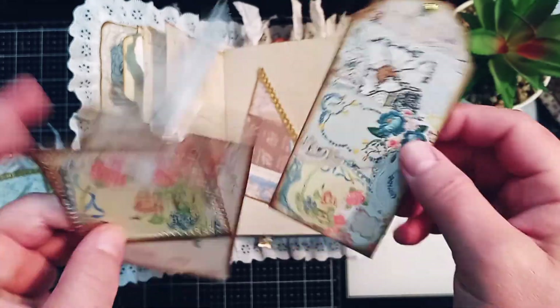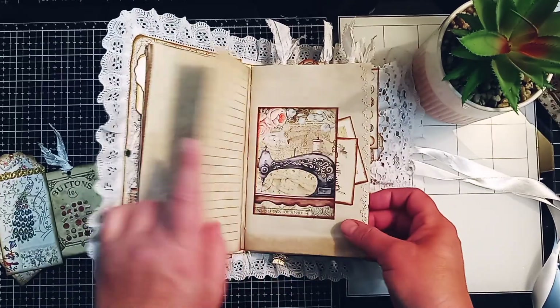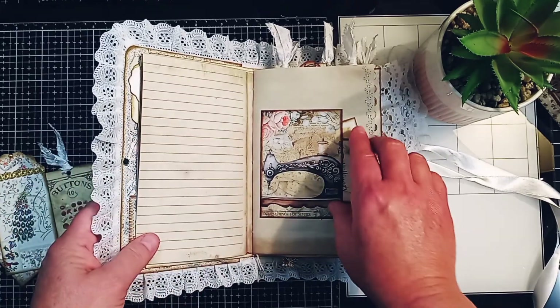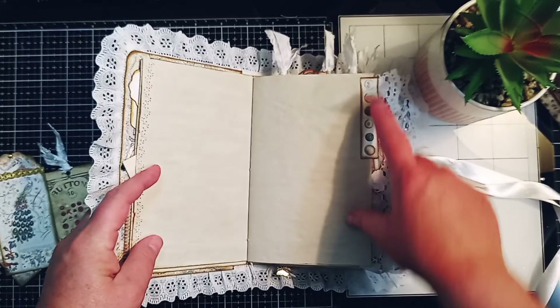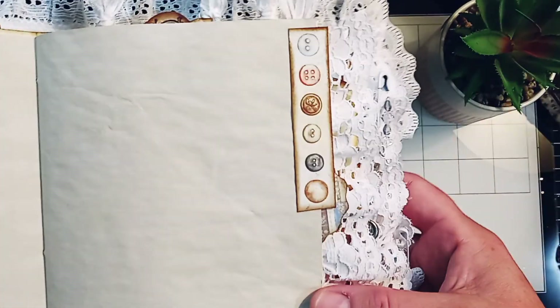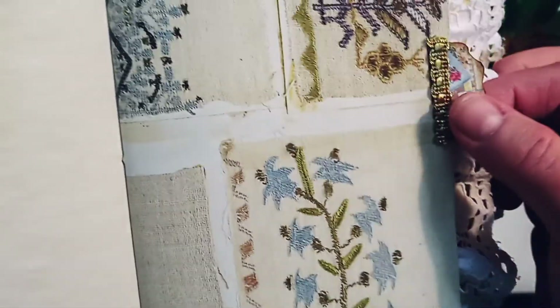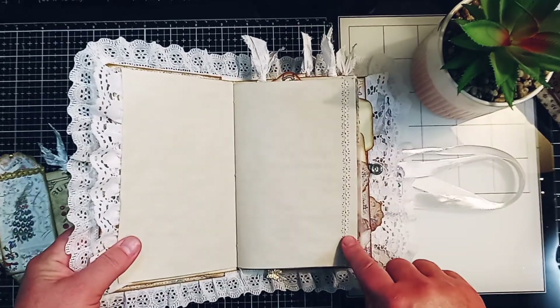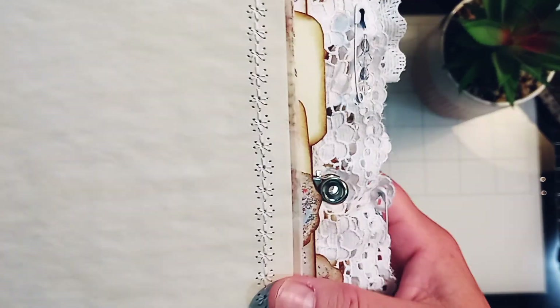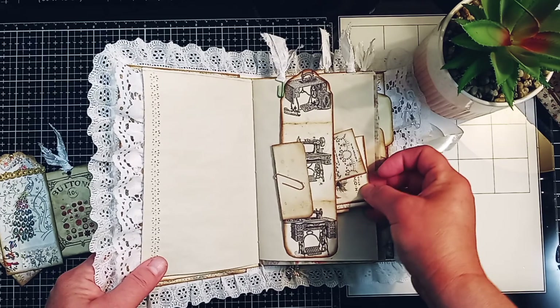This is backed with coffee dyed paper. These are very vintage looking embroidery pages, which I really like, and there's plenty of room for writing. Here's a little tuck spot. The little buttons here — I just put them on like a page tab — and I've embellished all the little tabs with gold trim. I've got lace on the pages and I've sewn on some of the pages. You can see that beautiful stitch.